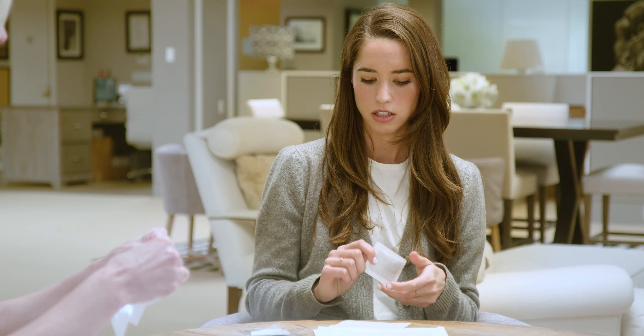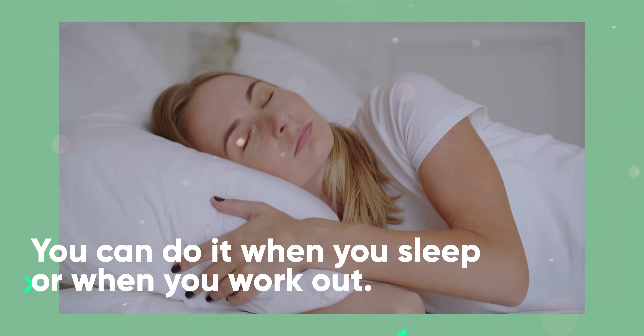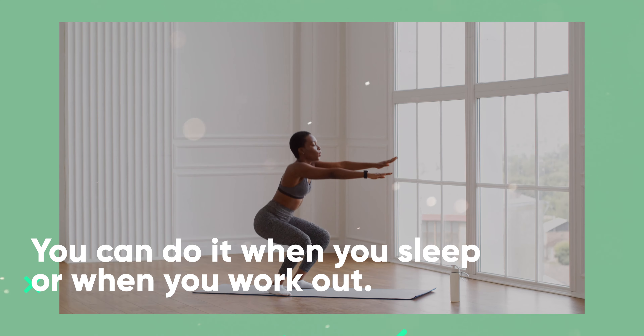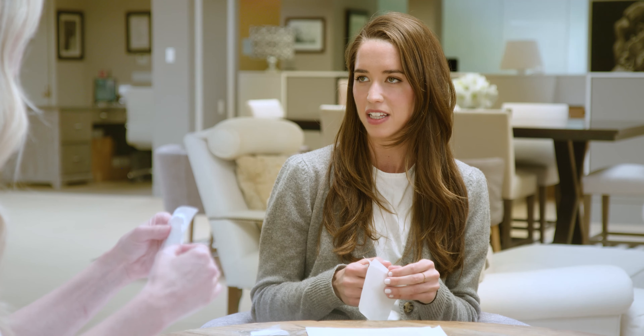So you take it out of the packet and then you put it in these sachets — they actually smell really good. Yeah, for real! So you put it on the bottom of your foot like that. Now you can do it when you sleep, you can do it while you work out, you can do it on the airplane. And the part that you're skeptical of — I understand — is when you take them off, they will be covered in black, but that's the detox.